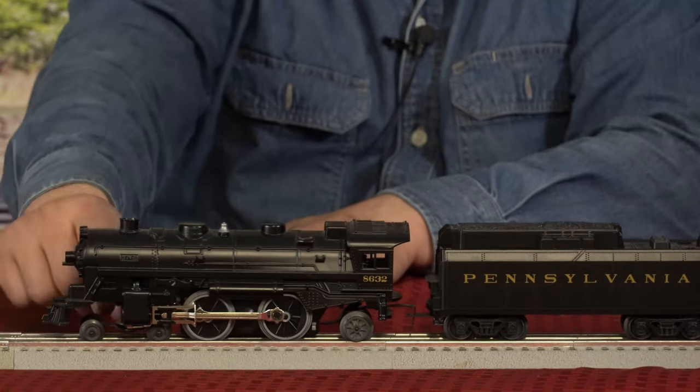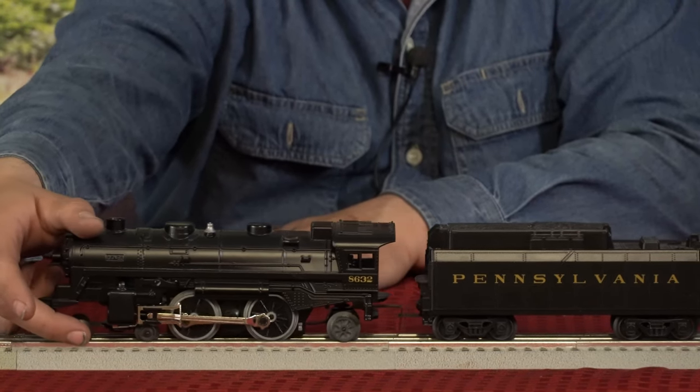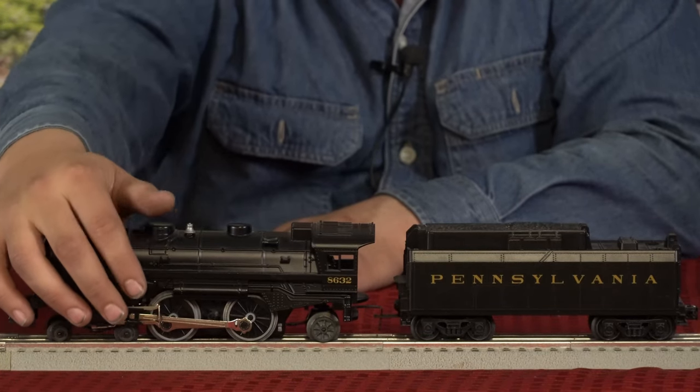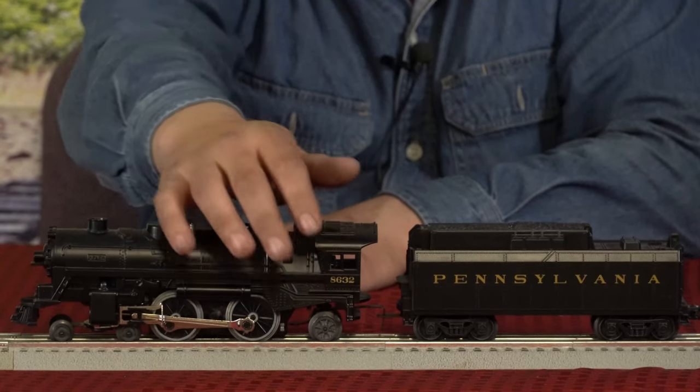These trailing wheels help guide your drivers. The pony trucks drive and guide your locomotive. The drivers are the power, and the trailing wheels are for the rear end of the train.